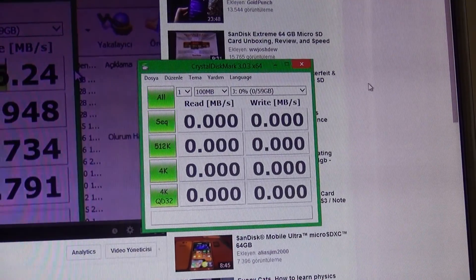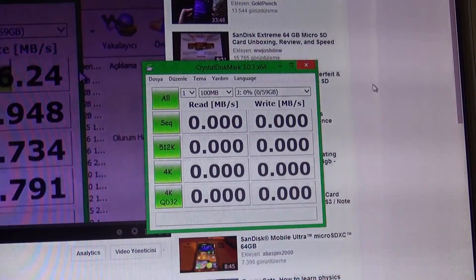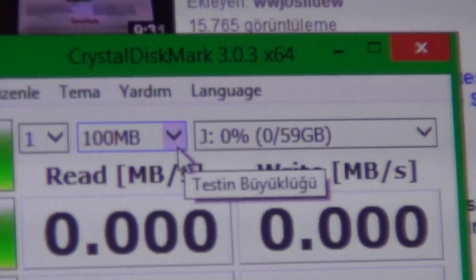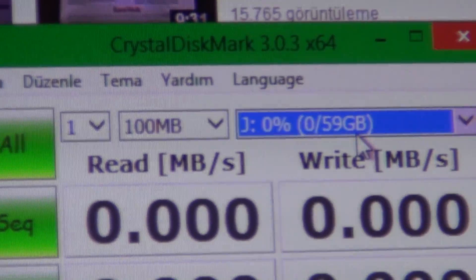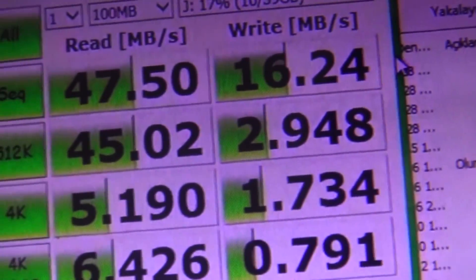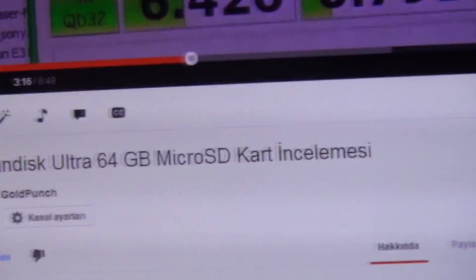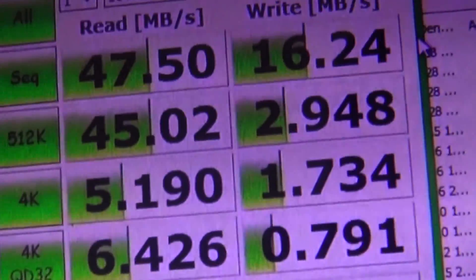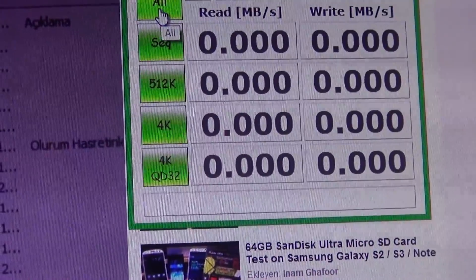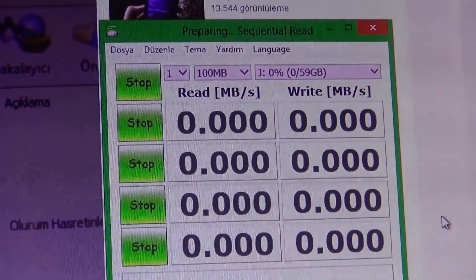So how does it perform in theoretical tests with CrystalDiskMark? I've inserted it into my card reader and connected it to my computer. I selected 100 MB test size and selected the memory card drive. I also have a screenshot from my SanDisk Ultra review paused from YouTube for comparison. Now we are running the test with the SanDisk Extreme. Let's compare and see how big the difference will be in theoretical tests.